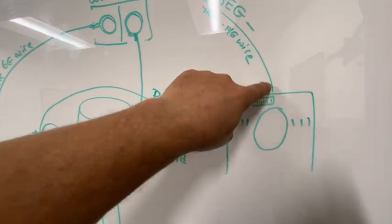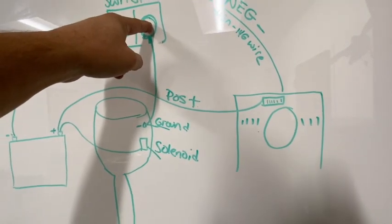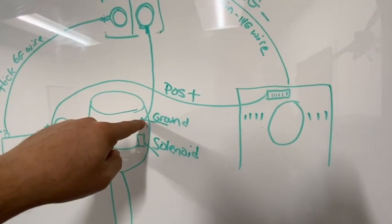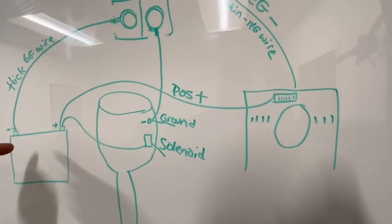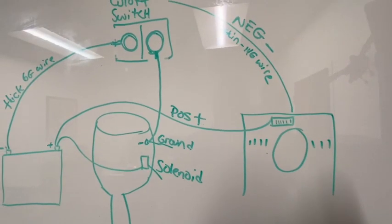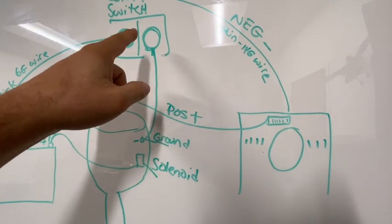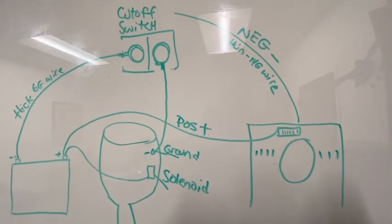So by bringing the negative back over to the motor side, no matter what it goes back to the motor — not back to the battery to ruin that battery. That's what I'm going to do: hook it up there. I don't think I'm going to video that part, but I'll show you in a picture where it goes and how that all goes together.